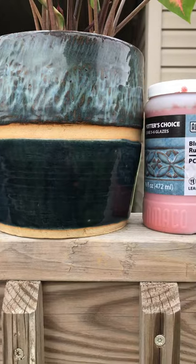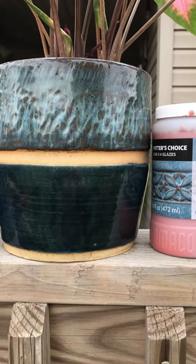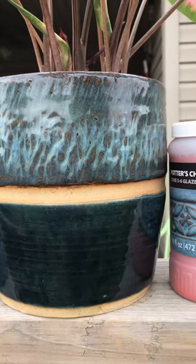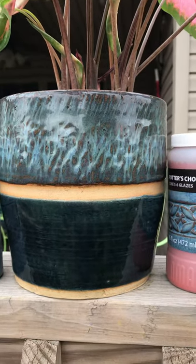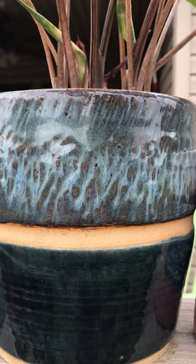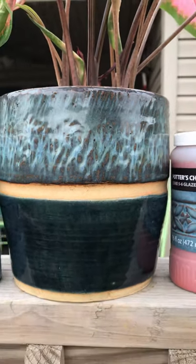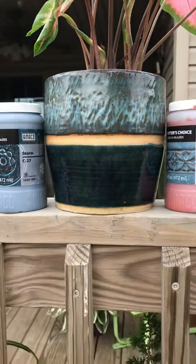The heavier parts are really dark. The top glaze is Blue Rutile, which is Potter's Choice PC20. You can see how this pot was chattered and it just breaks so nicely with the blues — you get that copper color in there with the high points. Some of these just go so well together.